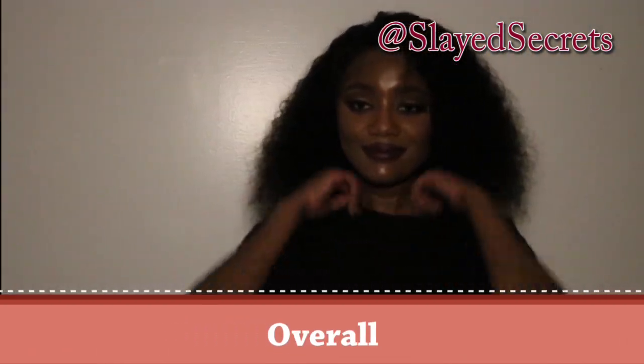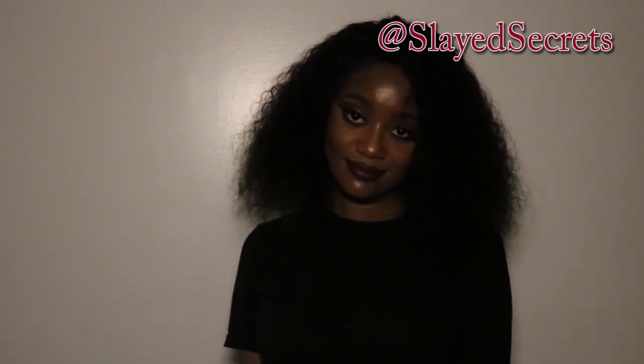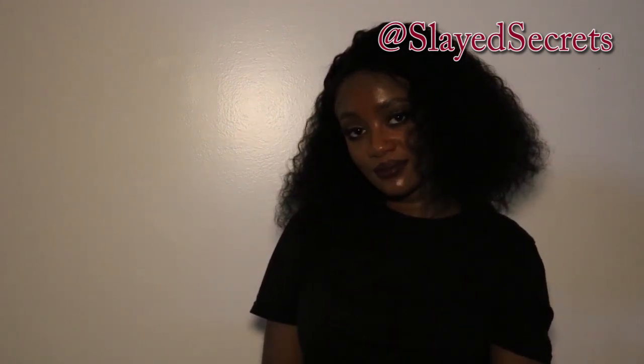Overall I'll rate this wig an 8 out of 10. Losing one point because it's not big head friendly — the wig is kind of snug. Losing another point because it does shed, though it's not as bad as other wigs I've reviewed. You guys know I'm always honest because we're spending money and you want good quality.